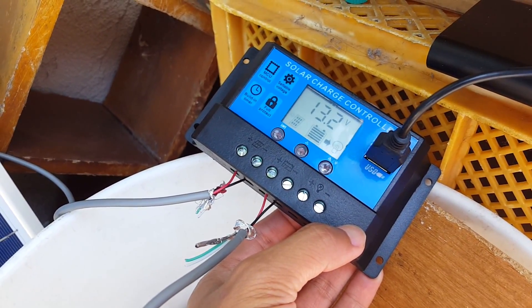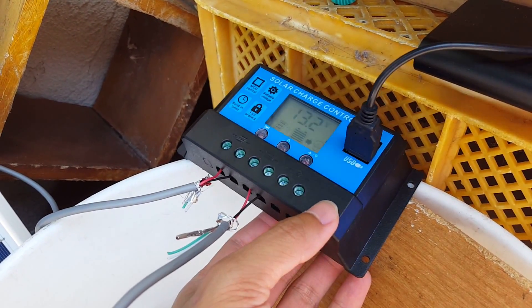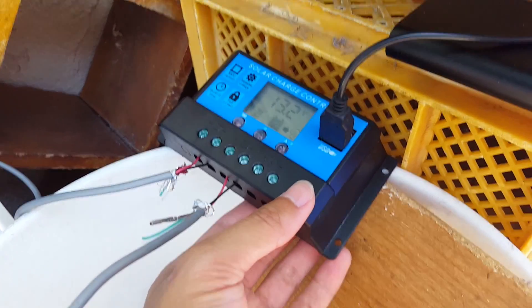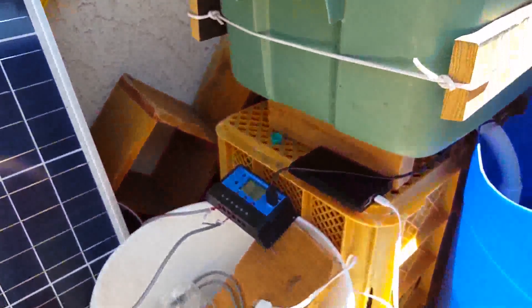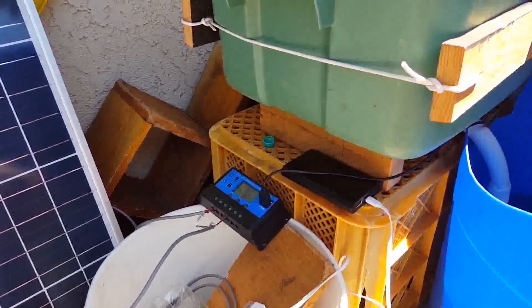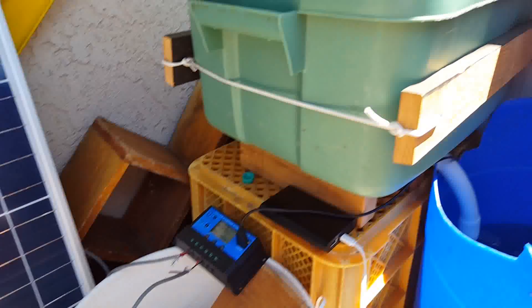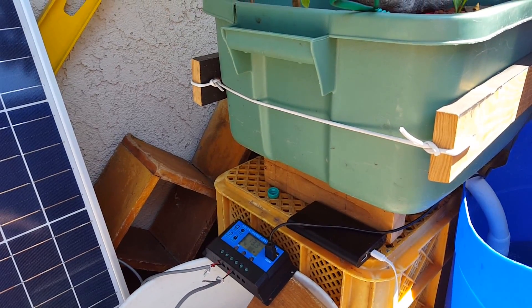That's the solar controller — the Moho solar controller, about 23 bucks. Next I want to start moving the aquaponics system and the solar panel all into the patio area. If you want to see more videos on this, go ahead and subscribe and like this video.